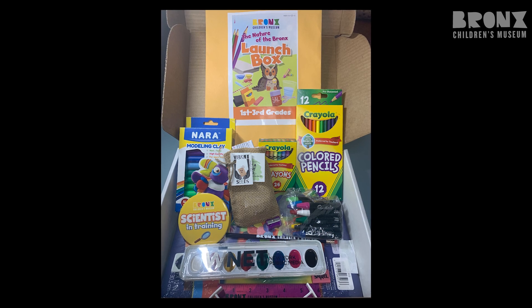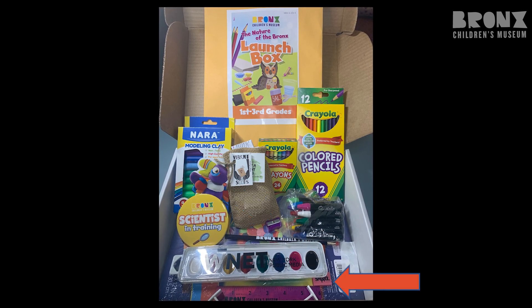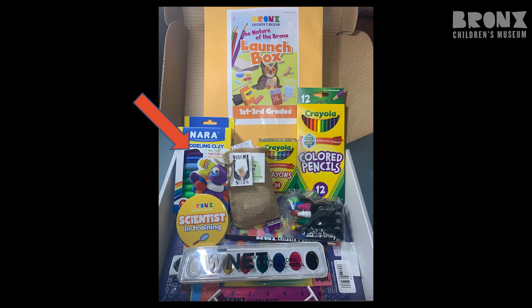Some things you will also find in your launch box are a sharpener, an eraser, some colored pencils, glue dots, a clay sculpting tool, and a nice pack of clay.